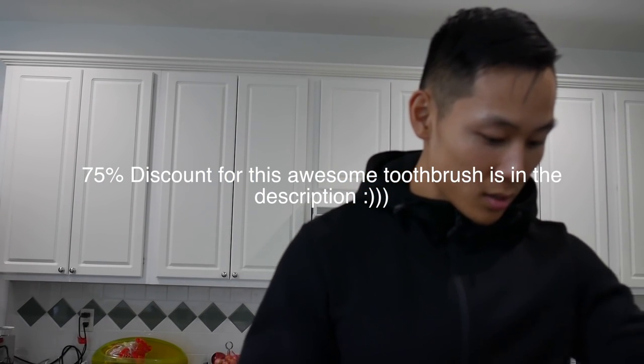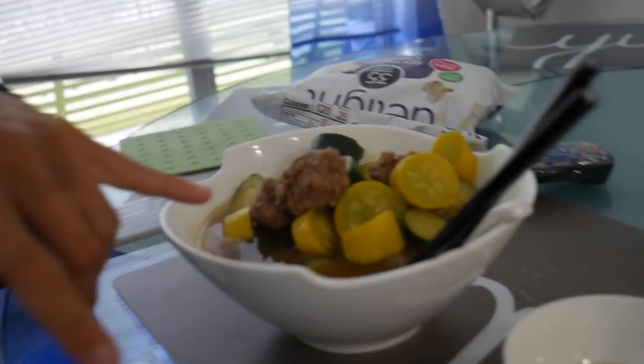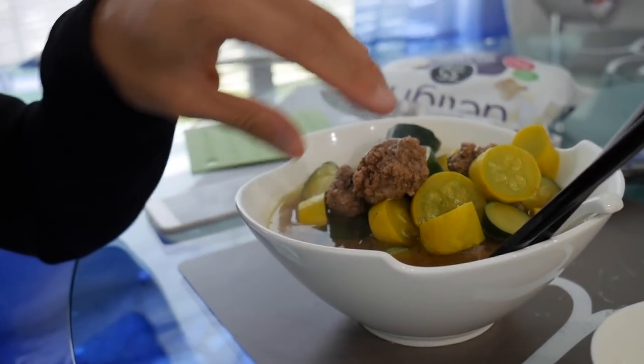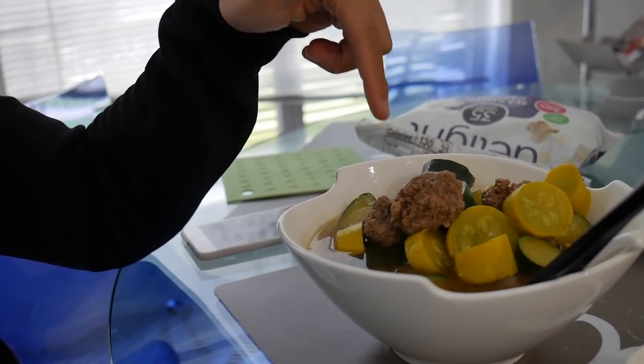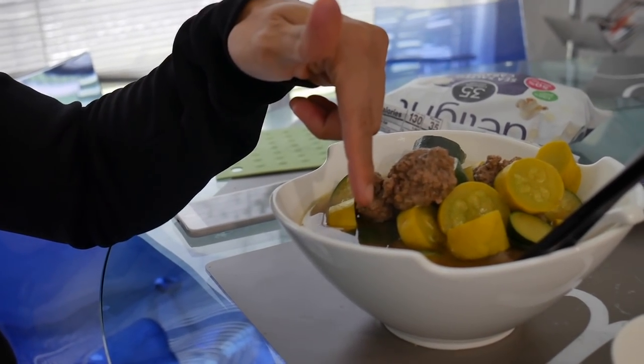Post-workout meal time — I'm happy because I get to eat. I've got 400 grams of mixed squash — basically zucchini and yellow squash — and 12 ounces of ground beef. My soup of choice: the one I make with curry powder and chicken bouillon. The meat is unseasoned but the flavor from the meat leaks into the broth and makes it taste really good.